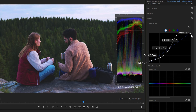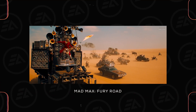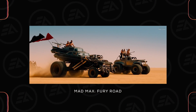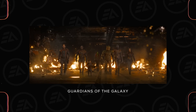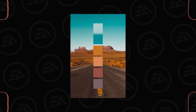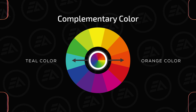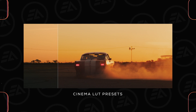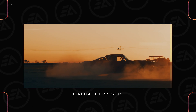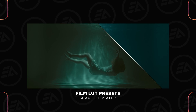Pull down the white point to soften the highlights. Orange and teal is a popular cinematic color grading technique used in many films and television shows. It involves enhancing the contrast between warm orange tones and cool teal tones, creating a visually striking and balanced color palette. The technique takes advantage of complementary colors on the color wheel, where orange and teal are opposite each other. But it's not necessary to add the orange and teal look — we have 20 Cinema LUT presets and 20 Popular Film Look presets available, compatible with all editing applications that support the .cube extension format.